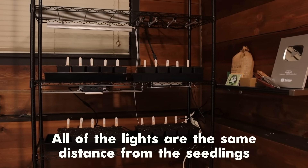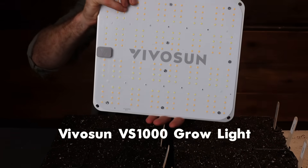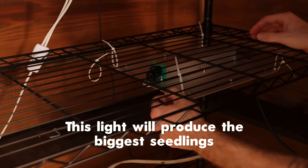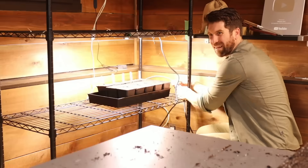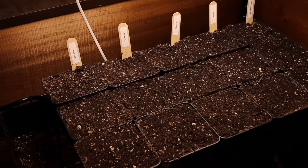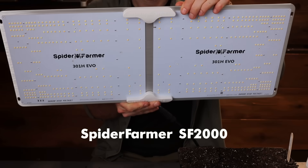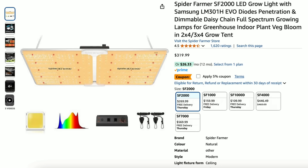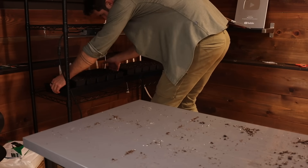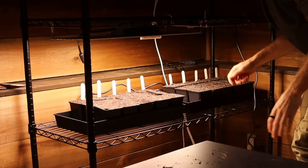I'm setting all of the lights up the same distance away from the seedlings. Environment three is the Vivosun VS 1000, coming in at a price point of $100, and my hypothesis is that this light will produce the biggest seedlings. While setting it up I quickly turned it on and was shocked by how much brighter it was than the Monios grow light. Environment number four is the Spider Farmer SF 2000 grow light, and at a price tag of $330 this is certainly the Rolls Royce of grow lights. It gets incredible reviews and is definitely more of a commercial level grow light, so I'll be very curious to see if the plants put on significantly more growth to justify the 3x cost.